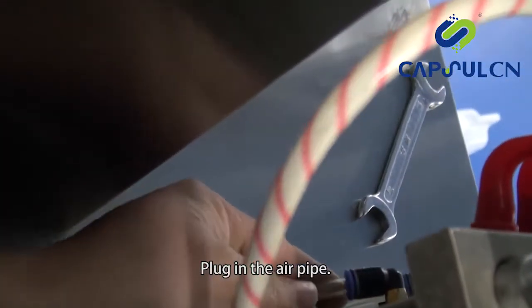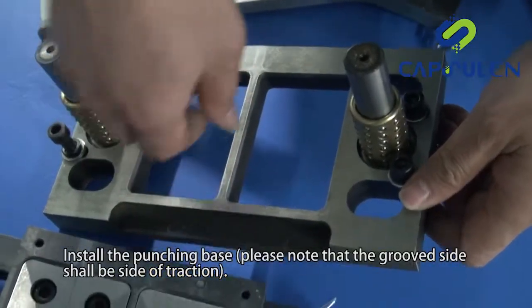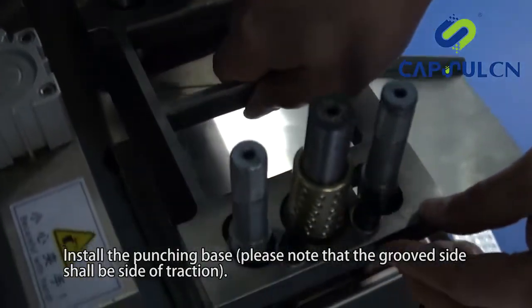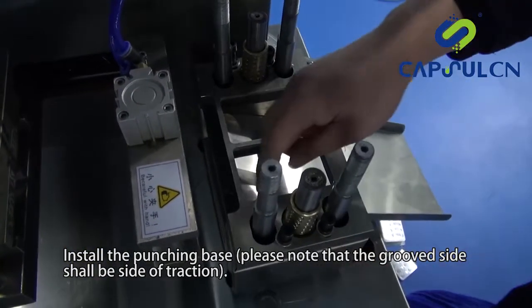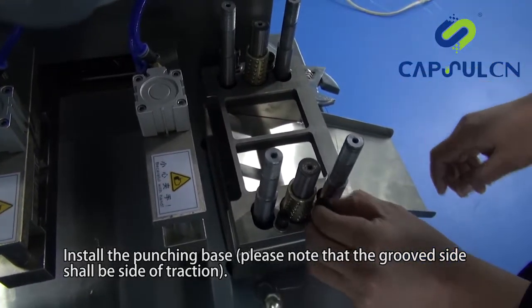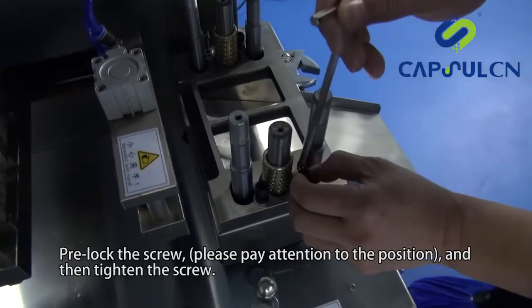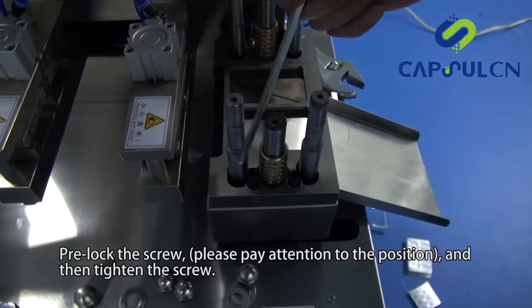Plug in the air pipe. Install the punching base — please note that the grooved side shall be the side of traction. Pre-lock the screw, please pay attention to the position, and then tighten the screw.